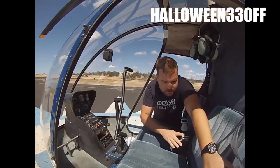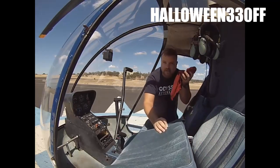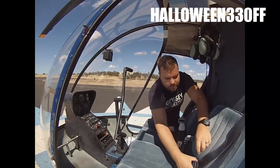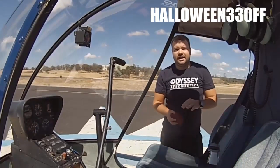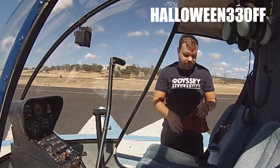Another thing I find handy is a little rag — there's usually one under the seat. You're going to be wiggling parts and moving things that can be dirty. The saying is: if your hands are clean after a pre-flight, you didn't go thorough enough. So I like to have a rag to wipe my hands as I go.